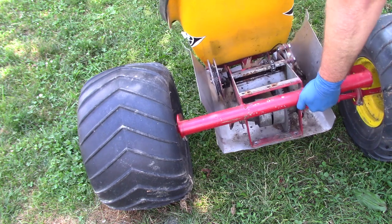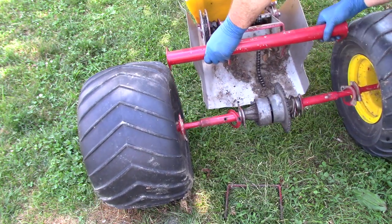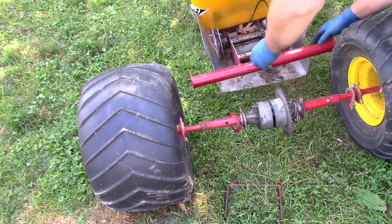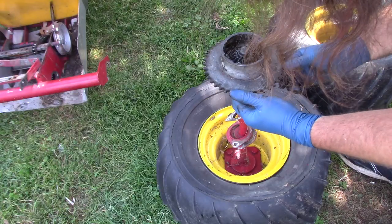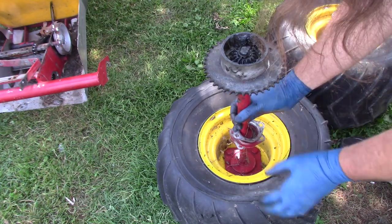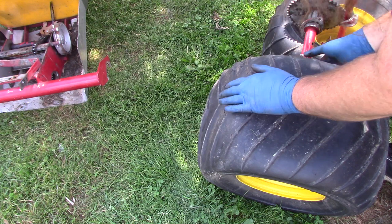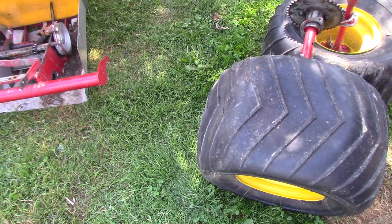This should come out maybe. Luckily it looks like these bolts go all the way through, so maybe we can get them out.